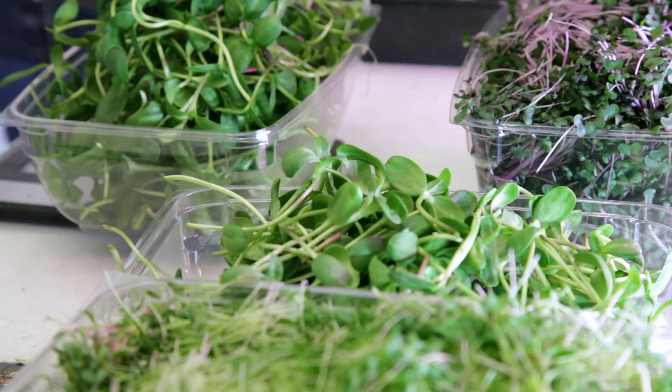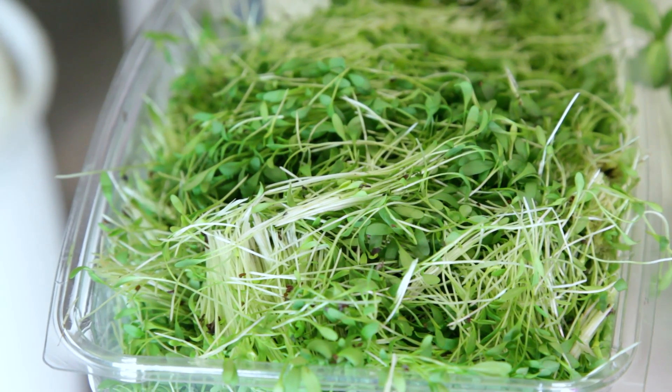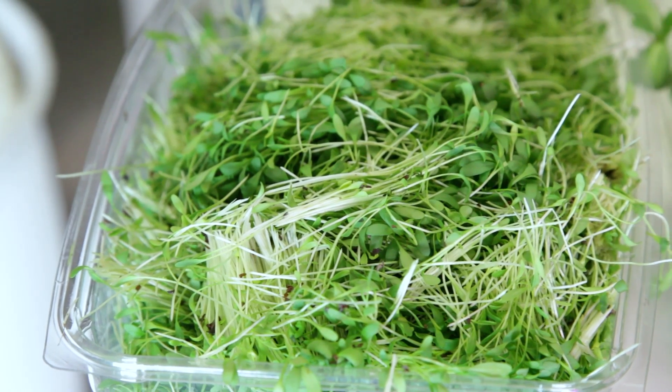For the other microgreens that we were testing: for cress, we found 0.5 ounces at 10 days growth gave the best harvest, and 1.3 ounces grown for 10 days gave the greatest harvest. For cabbage, 0.5 ounces grown at about 12 days gave the best harvest, and 1.3 ounces grown at 12 days gave the greatest harvest.